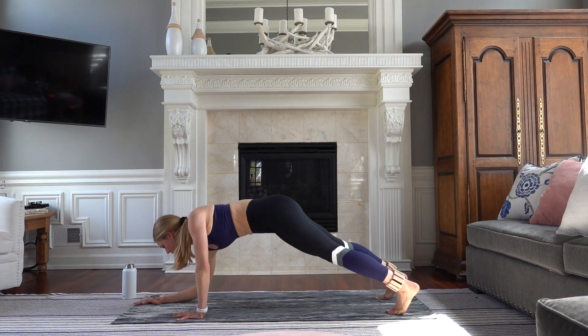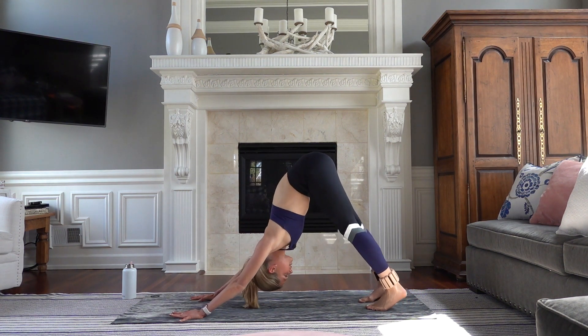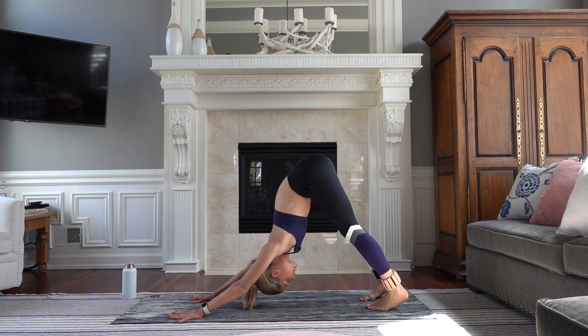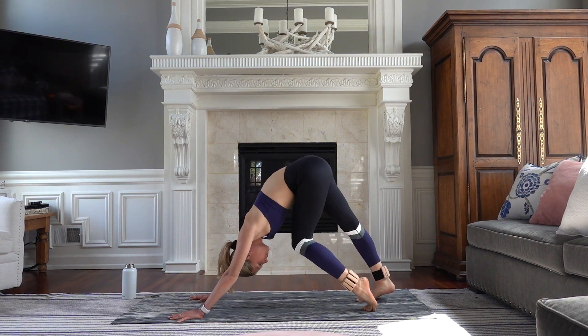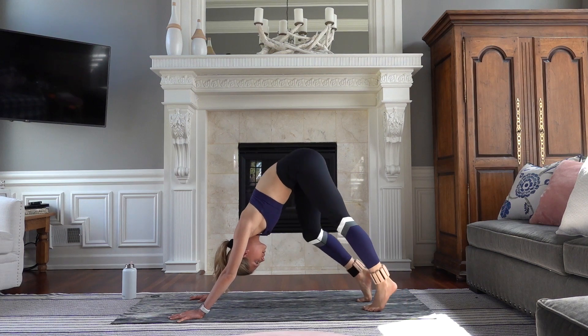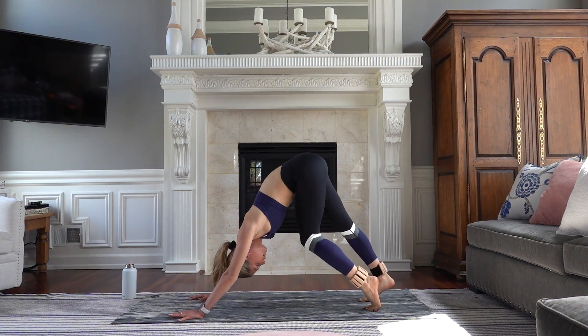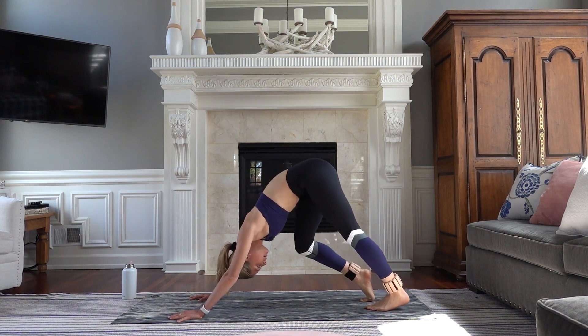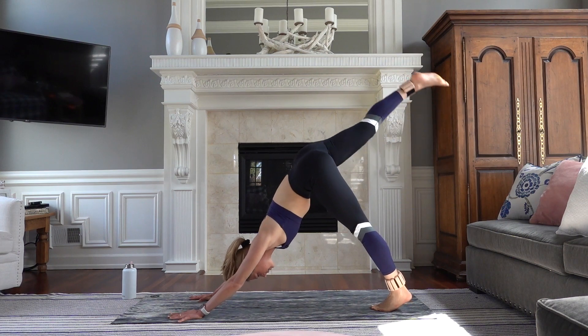Slowly come back down to those forearms. Press it up into a high plank, exhale — downward facing dog. Melt your heels. Press your chest to your thighs and pedal it out left to right. Really melting those heels into the floor for four, three, and last one. Both heels melt. Inhale, your left toes high.